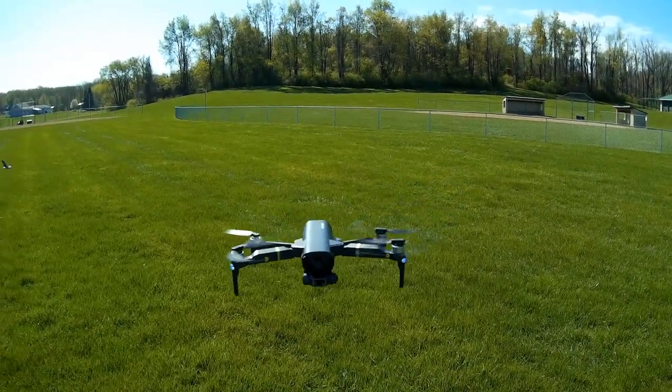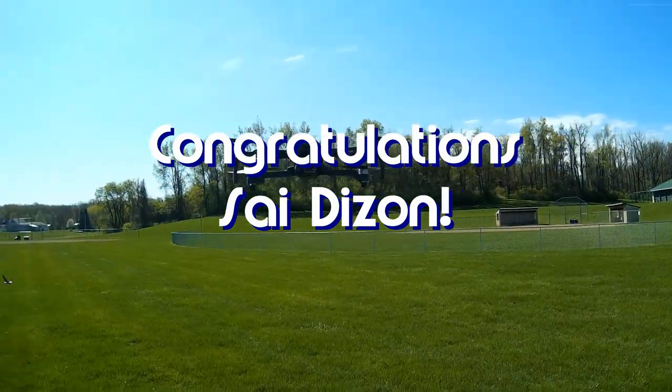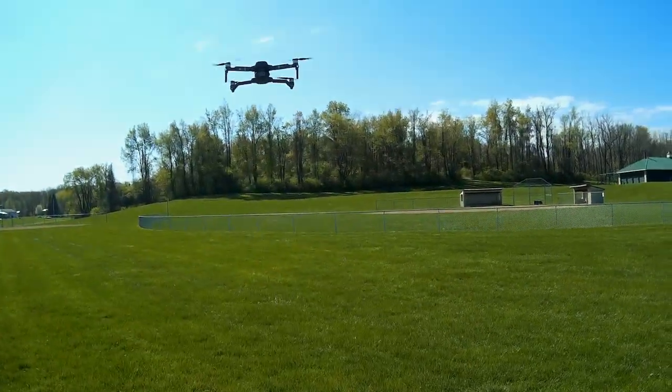Good morning, QuadCopter101 here. Today's shoutout goes to Sai Dyson — Sai was first to comment 'first' in one of my recent videos and thus wins this shoutout, so congratulations.